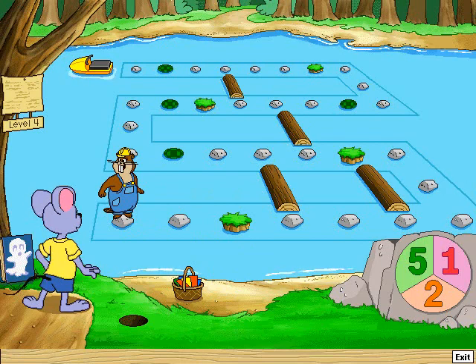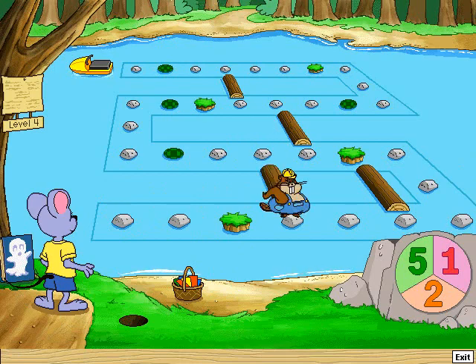Take five jumps. One, two, three, four, five. Hey, a shortcut!